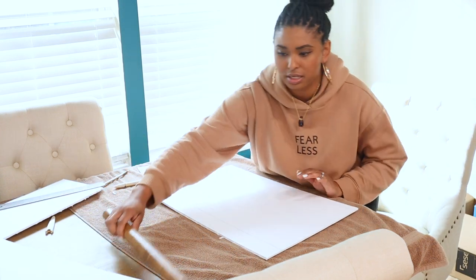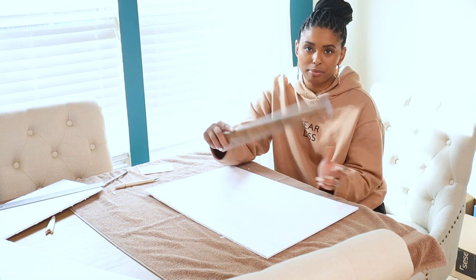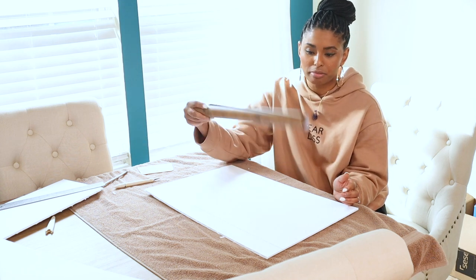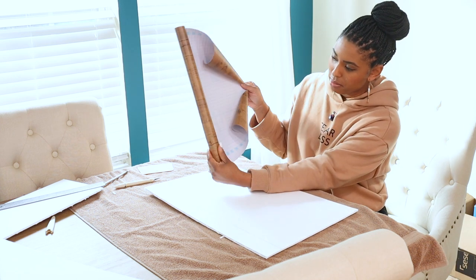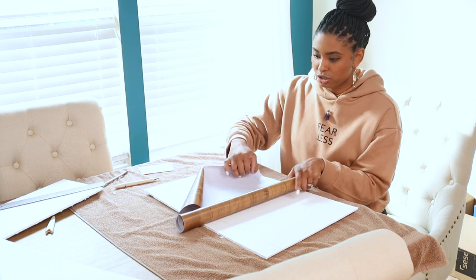The third part is the contact paper — this is a wood look contact paper. I'm going to have the link for this in my description box. It has grid lines in the back so you can measure how much you need, and you can cut it with scissors. I'm just going to measure mine here.